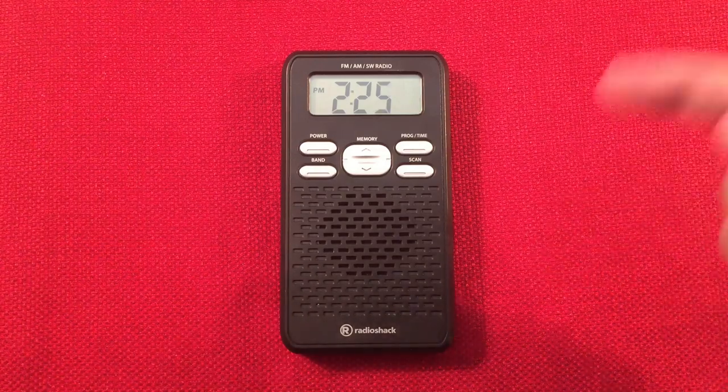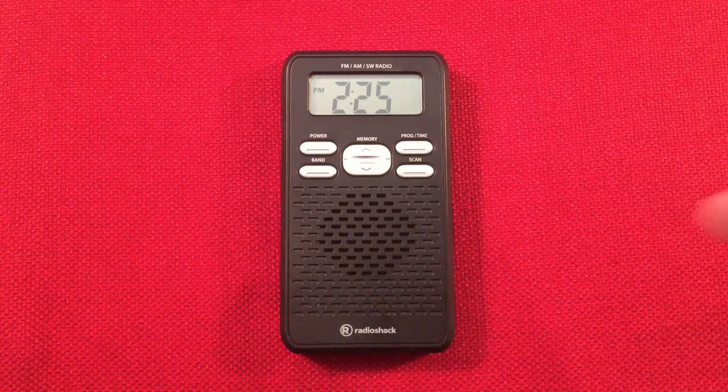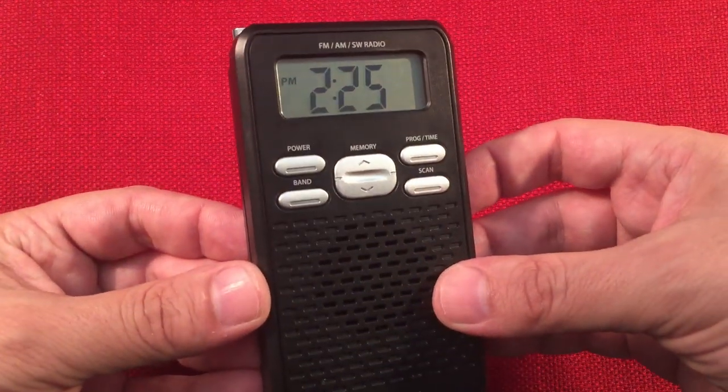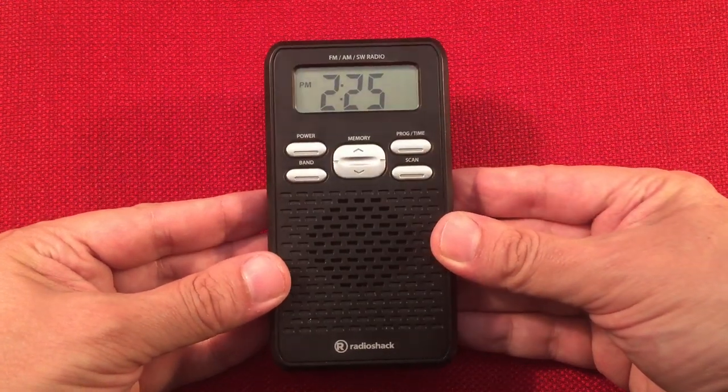In front of us we have the Radio Shack model number 2669, and we're going to do a daytime medium wave band scan. Current time is 2:25 p.m. Central Daylight Time. I like to go over the features of the radio, a little size comparison, then we'll start tuning the band.